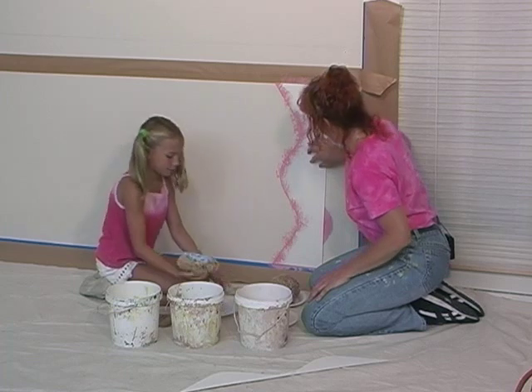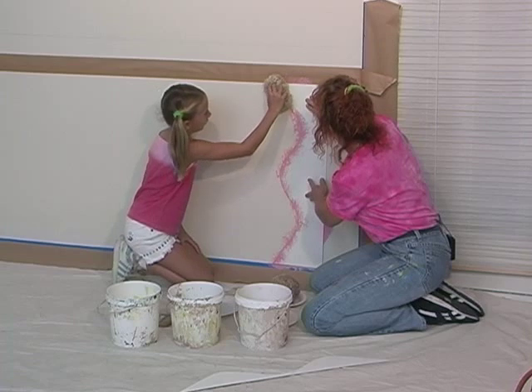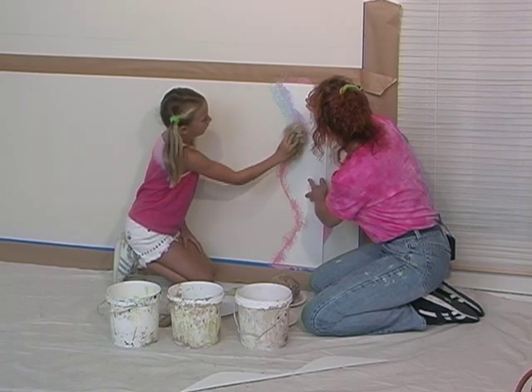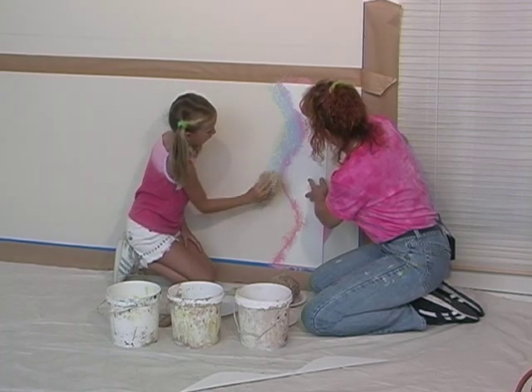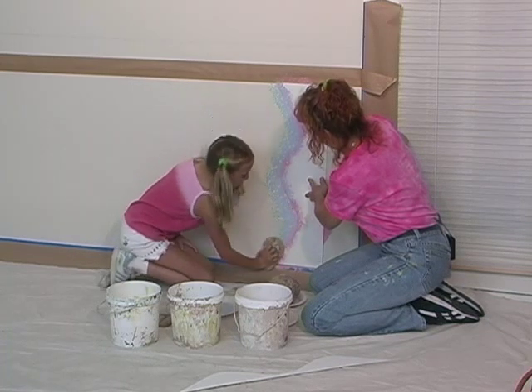Okay, now I think you're ready to move to the wall. And just follow the line of this template with your sponge. Oh, this is going to be great.